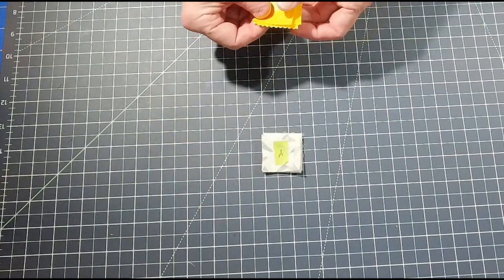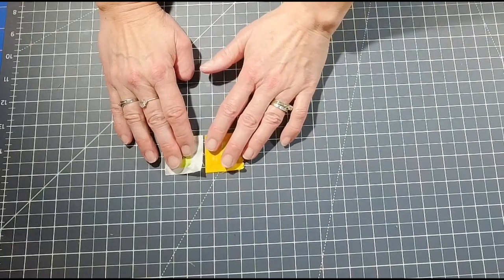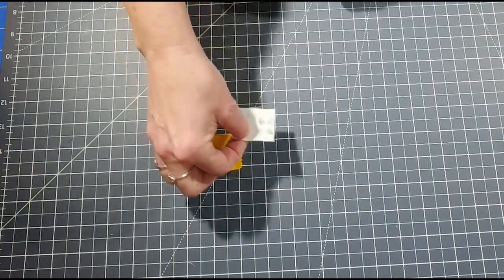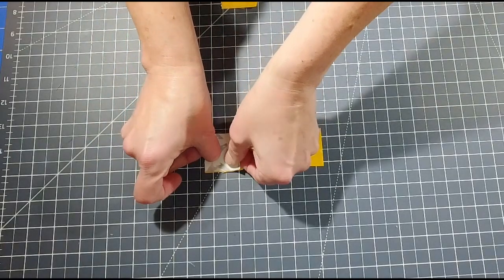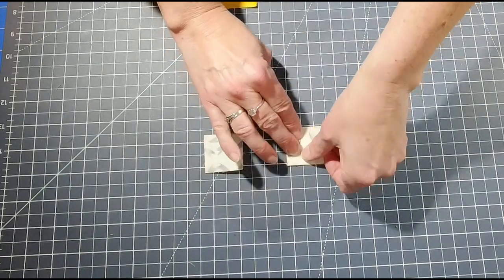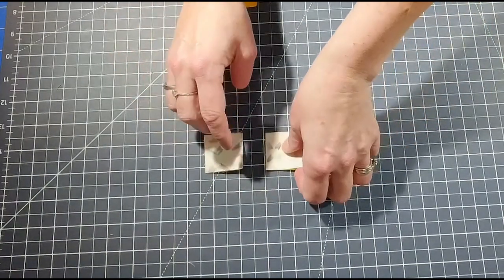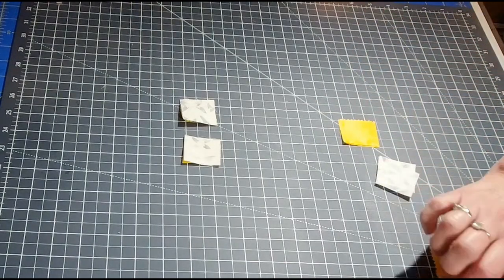Once your eight flying geese units are done, we're going to work on the center of the block. You'll need your pile of fabric A and D. Take one piece of fabric A and one piece of fabric D — it's going to look like a checkerboard. Place them right sides together, sew a quarter-inch seam on each side, then iron the seam open — you can iron fully open or press toward the darker fabric.